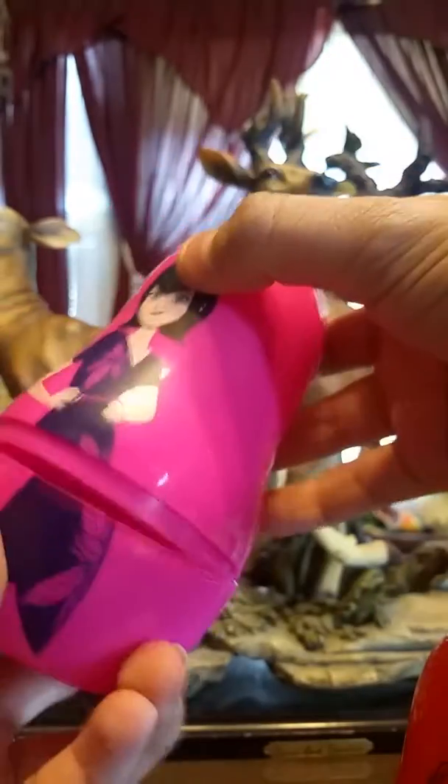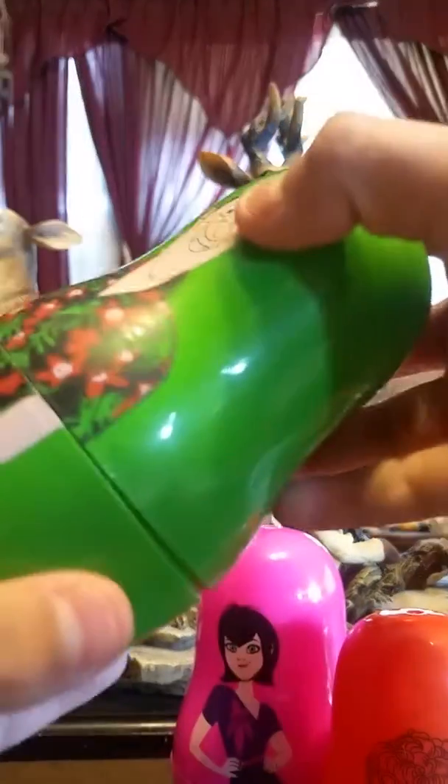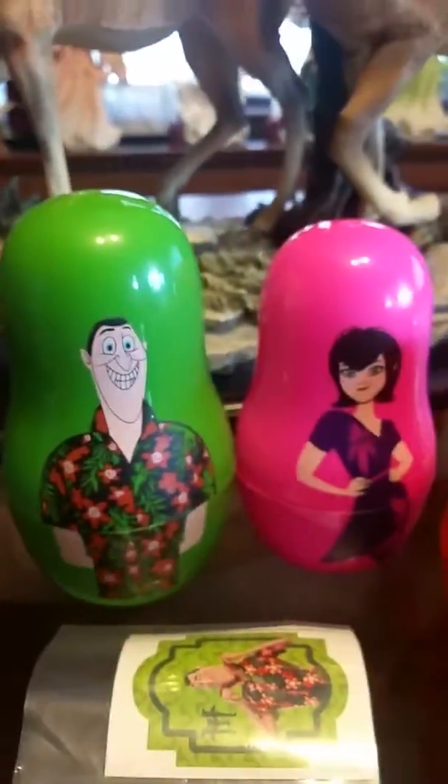Yeah, so this is kind of a fun toy if you put stuff in and whatnot. And here they all are.